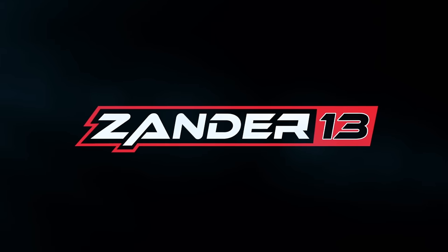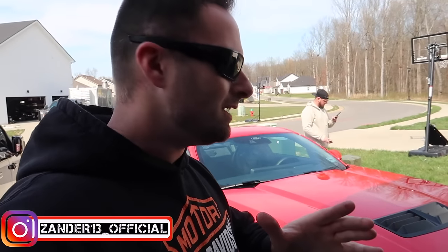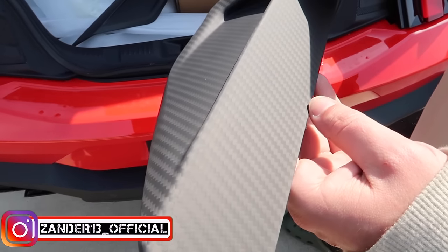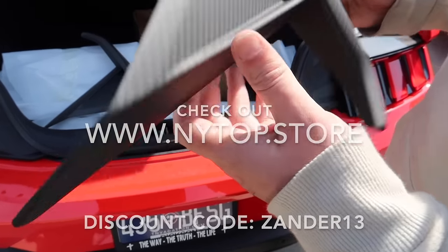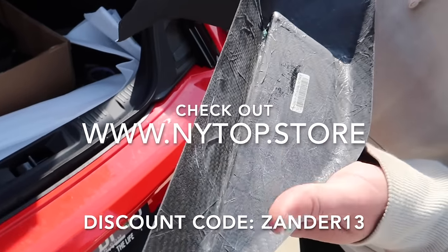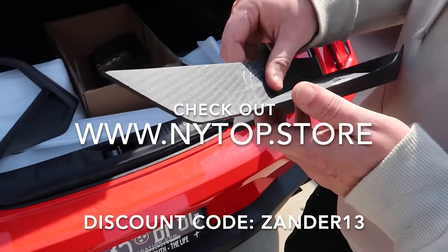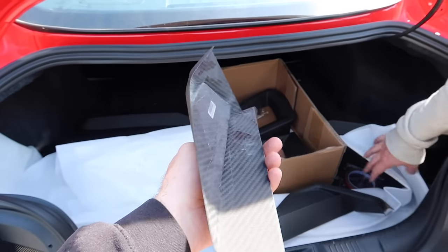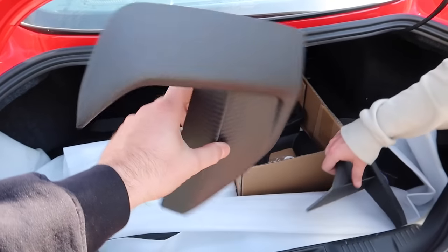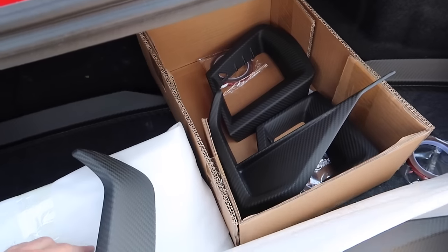Some really, really cool carbon fiber exterior bits — we got some matte dry carbon fiber accents. This is the pre-preg stuff, so when you flip it around the back, it's not like the cheap stuff that has fiberglass on the back. This is all pre-preg, so it's supposed to be really durable against rock chips, debris, and weather. This is the stuff that you want.